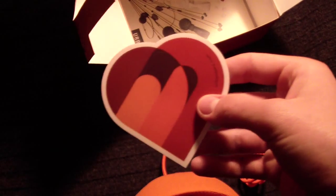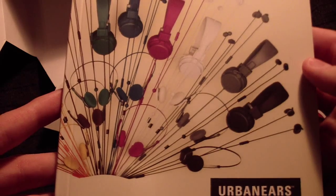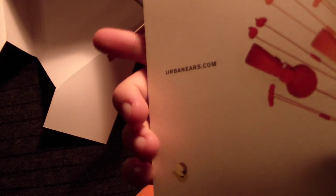So once again, the headphones right here. Also a sticker from Urban Ears, and a neutral stereo plug. And also a warranty right there.